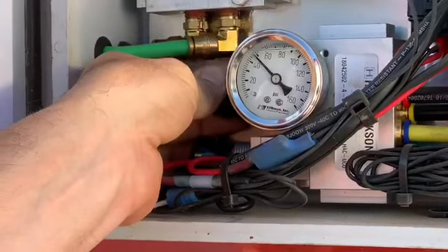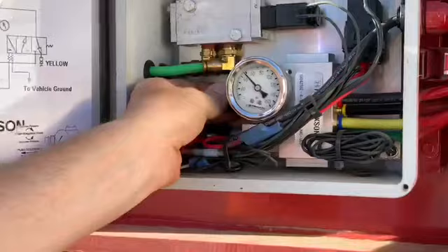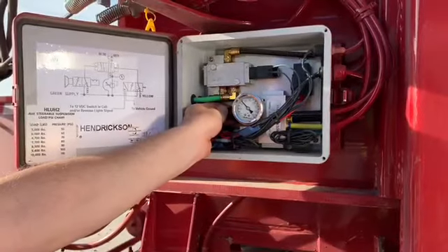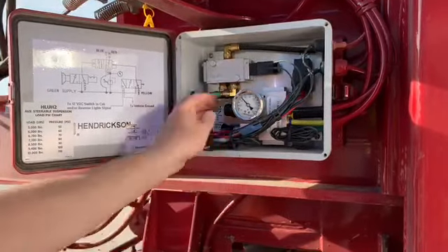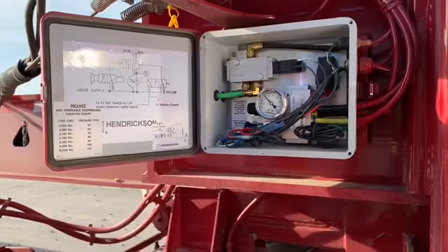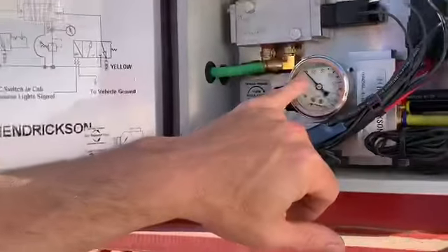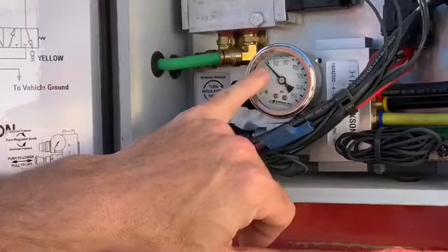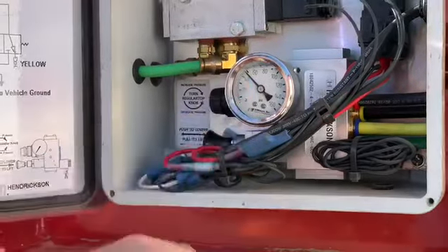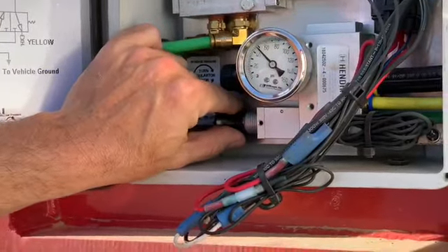You push this knob in and it will lock it in — it's just that simple. It locks in and it's not going to adjust higher or lower. When you do want it to adjust, you just pull that back out. Once it's set at 50 PSI it'll stay at 50 PSI — you don't have to keep adjusting it for every load.